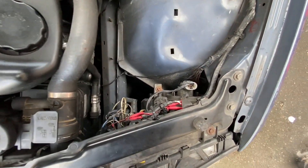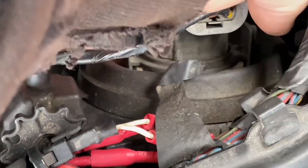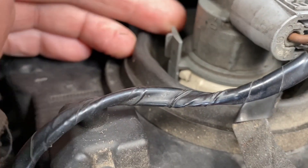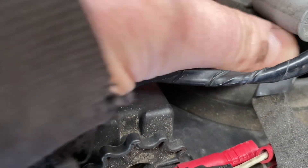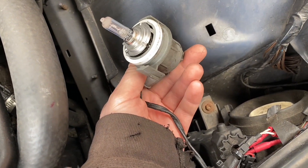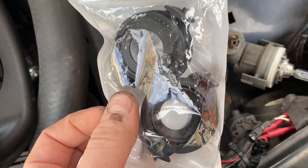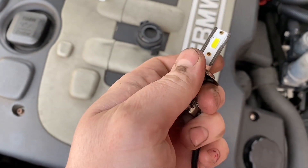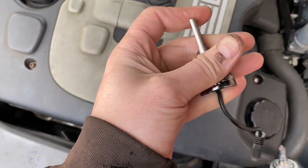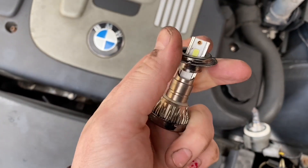Let's get on to fitting the actual headlight bulbs. Looking at the headlight, it's got a weird arrangement where that part turns on its own to remove the light, and that leaves us with the bulb. I'm hoping to replace that with the LED. These LED bulbs - trying to do this without dropping them - have a skirt that pulls off, which is useful.